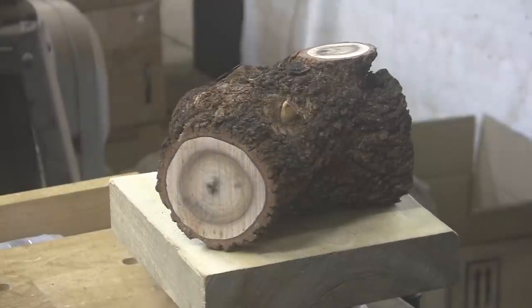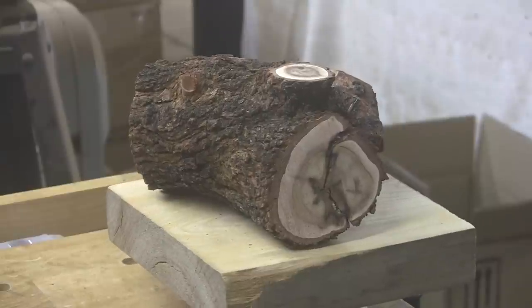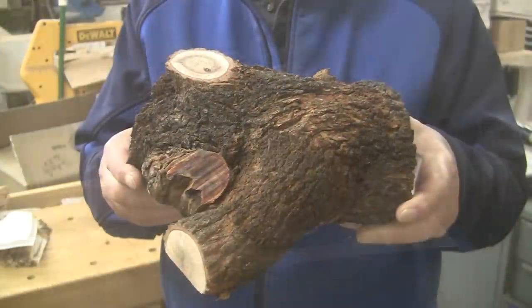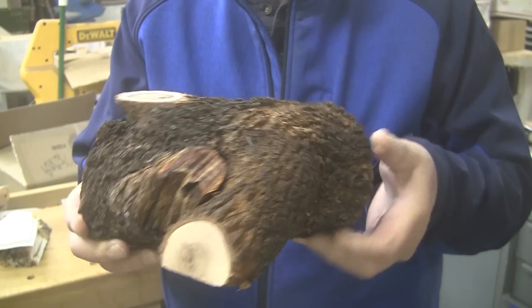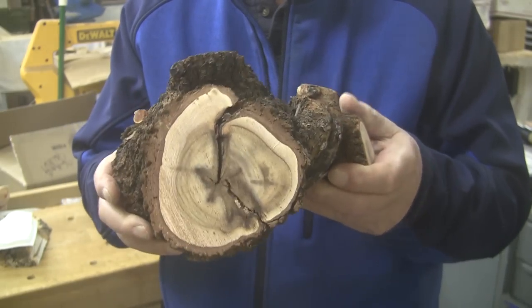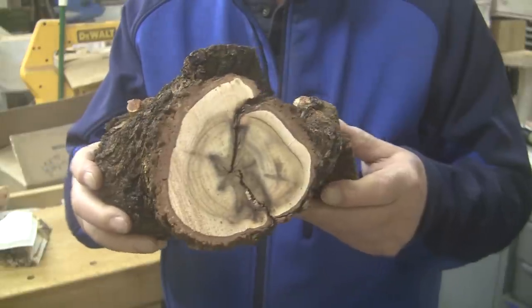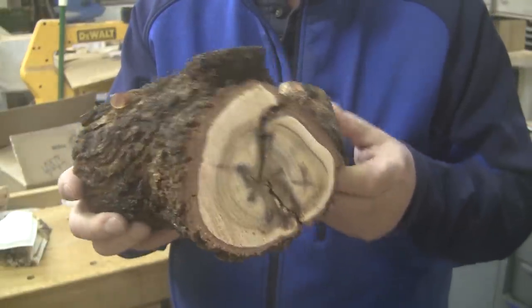Today we have sumac. This comes to us from our friend Dan in Las Vegas. I'm really anxious to see what's inside of this. The piece is about nine by nine, depending on where you measure it, by about four and a half inches. Has that really cool inside there, and I'm hoping we're going to run into that somewhere along the line. I'm sure we will.